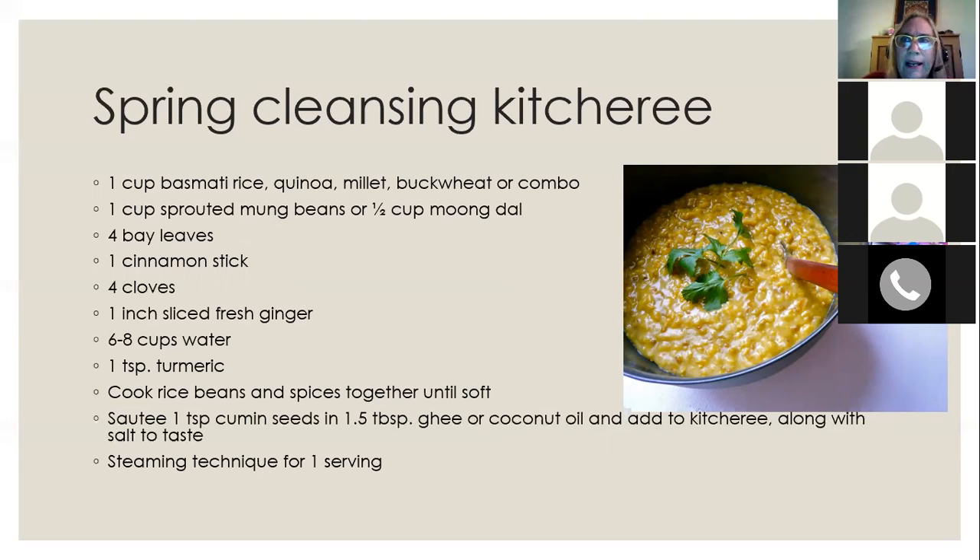Buckwheat has tremendous antioxidants and is an amazing healing food, though it can be a bit mushy when cooked alone. Millet and buckwheat together make a complete protein — a really nice combination. Quinoa, millet, and buckwheat are the three grains that alkalinize the body, as opposed to all other grains which make the body more acidic. Use a cup of one of these grains or a combination, along with sprouted mung beans or moong dal.